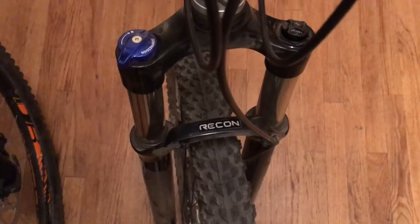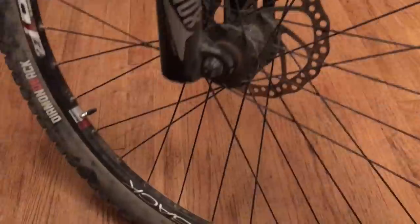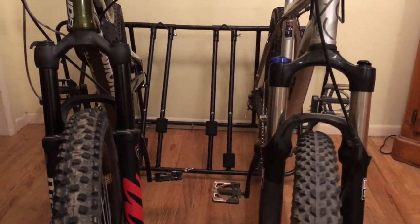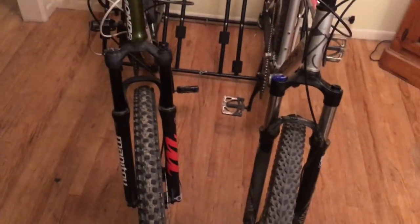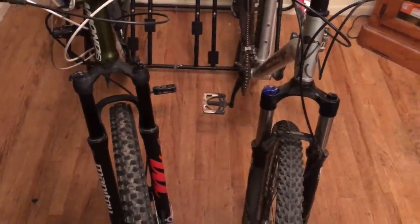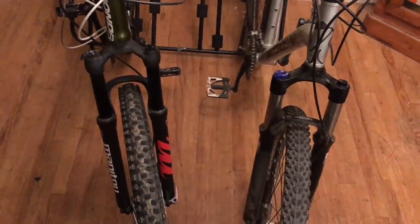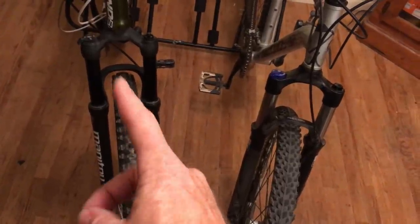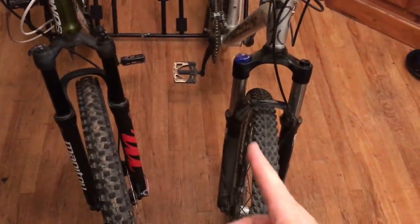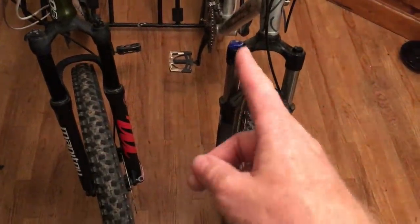The fork on my old hardtail is a RockShox Recon Silver — a classic. RockShox has been in the game forever. It's got compression damping and rebound damping, so I'm happy with both forks. Whichever one you can find, the price is around $200 to $250 depending on whether you catch a sale. The Manitou Markour came out in 2017; these RockShox are a bit older. What you're looking for is an air fork that's adjustable with compression and rebound damping.